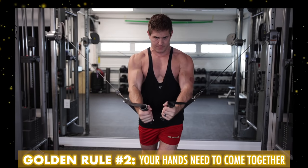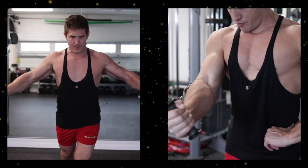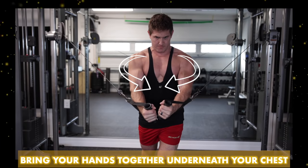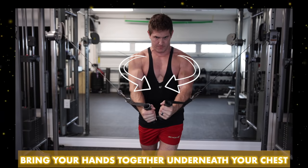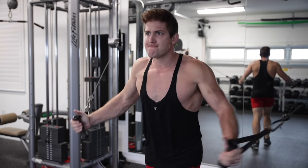Golden rule number two is all about execution. The rule here is that your hands need to come together under your chest. As you initiate the fly motion, you need to bring your hands together from underneath the chest, almost like you're creating a slight scooping motion. It's not just back and forth in a straight line.